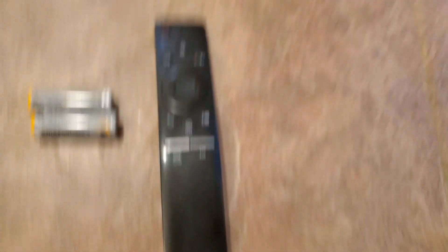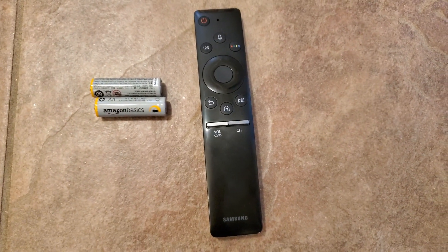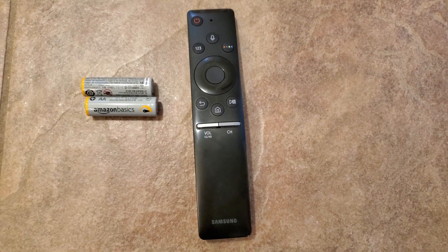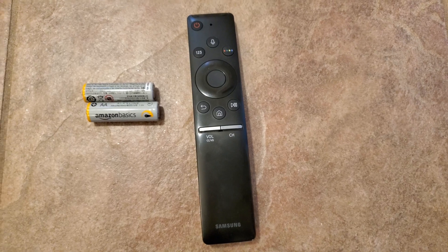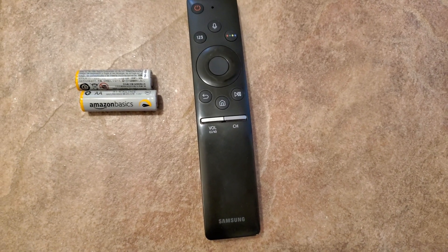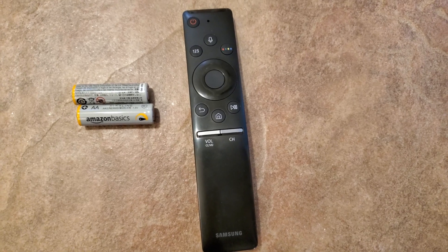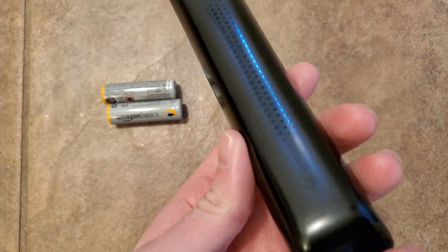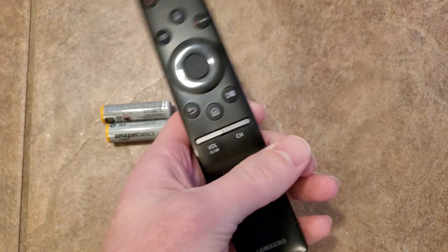All right, so here we go. So most people when they get a new TV, they just open the box, put the TV on the wall, put on the stand, and they don't really think much about the remote. They don't think like, what level of thought should I put into this remote? So a lot of people might just buy some basic AA batteries, put it in the remote thinking that that's going to give them the best performance.